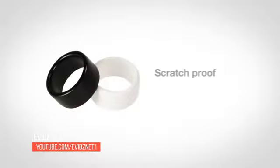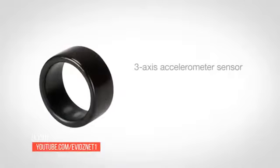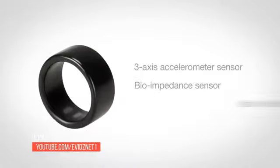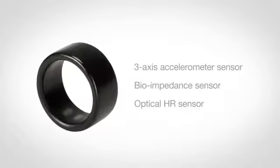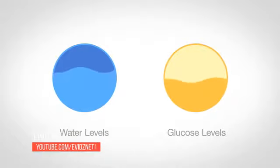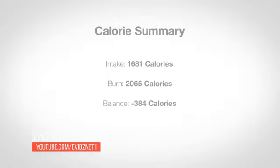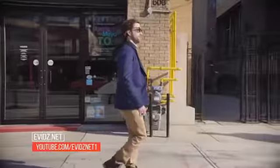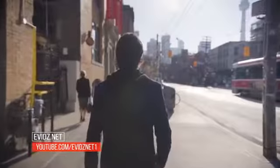BioRing is also scratch-proof and waterproof to 10 meters, giving you peace of mind to enjoy all types of active pursuits. BioRing works using three sensors: the three-axis accelerometer, bioimpedance, and optical HR sensors to provide precise analysis of your body and diet. Using our proprietary algorithm, the sensors measure the changes of fluid levels in your cells as well as your glucose curve in order to calculate your caloric intake and give you a macronutrient breakdown of your food. Using this data, BioRing knows exactly what you need to be the best version of yourself.